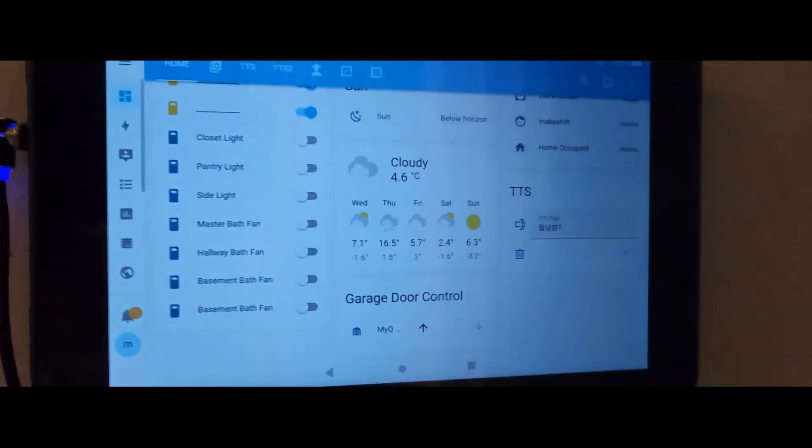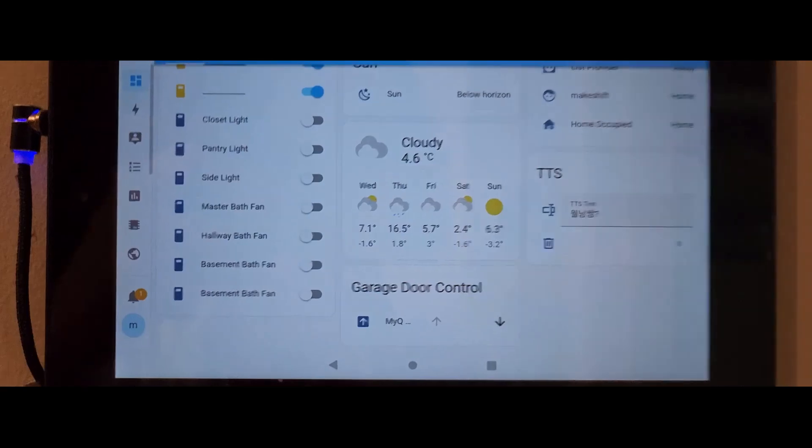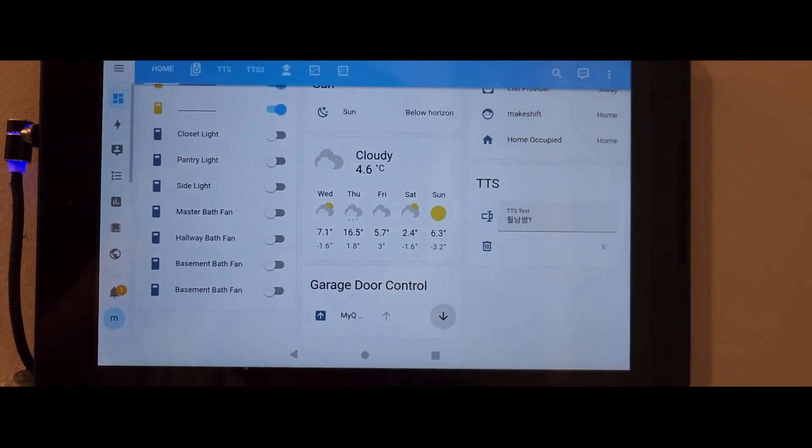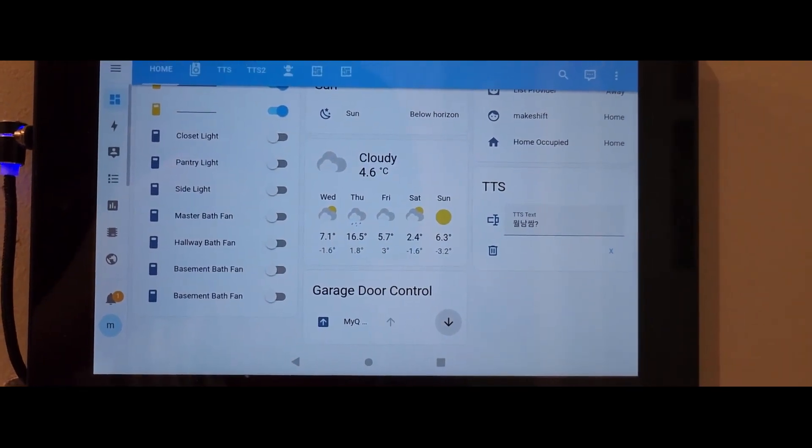I bought an Amazon tablet for $30 on Black Friday five years ago, but I no longer use it, so I changed it to a wall mount pad. If you hit the down arrow button here, the garage door will close again after some beeping sound.